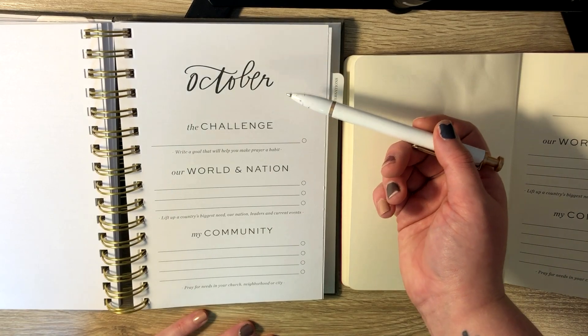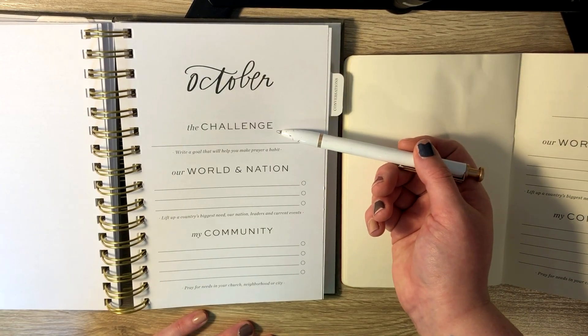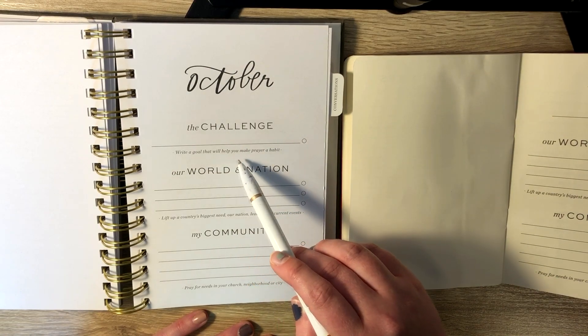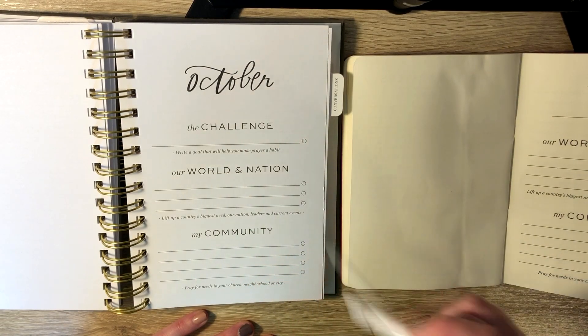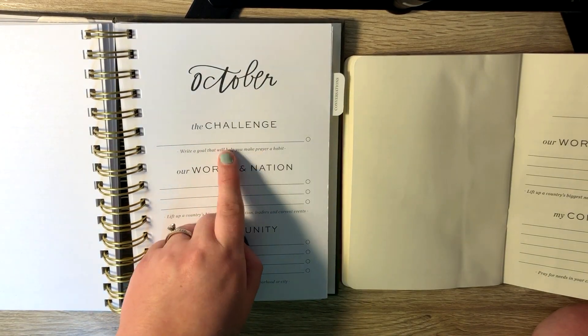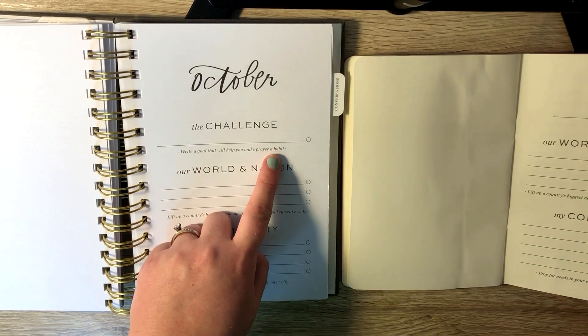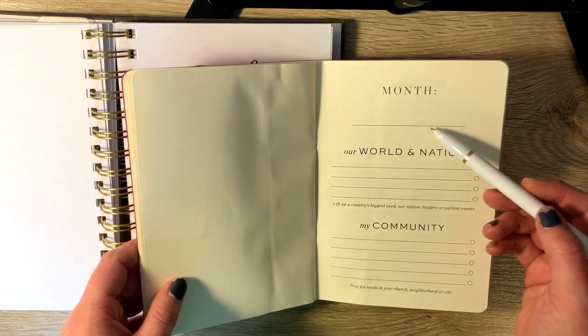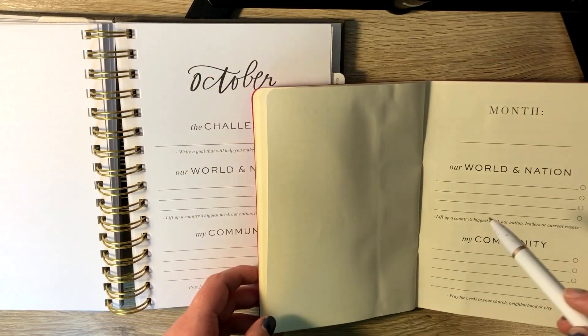So when you start in your yearly, the first thing that they have you do is the challenge. It says write a goal that will help you make prayer a habit. What I've been writing in this section lately is to pray before I get out of bed in the morning. The six-month doesn't have the challenge, so that is one thing that's different about the two.